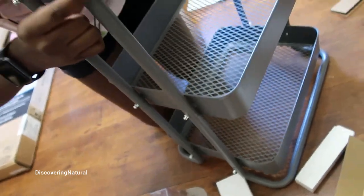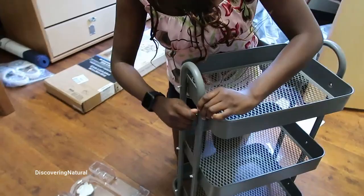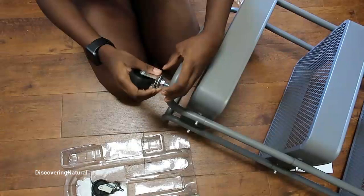This three-thread trolley was so easy to put together. All the screws and equipment came in it, and it was really easy to put together. After we put out the tray, we put the wheels in,